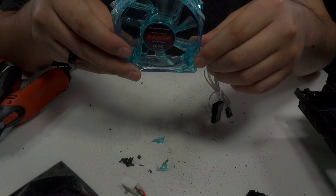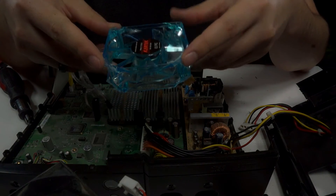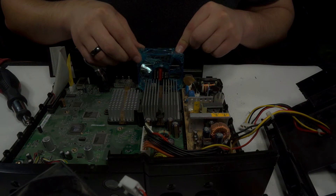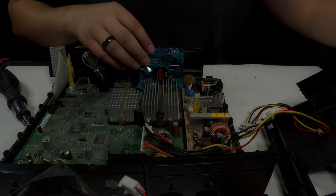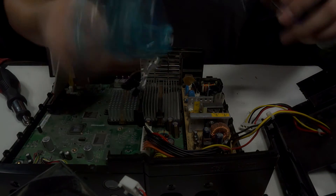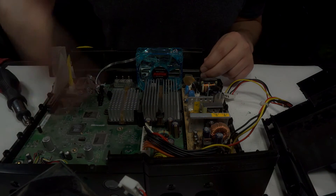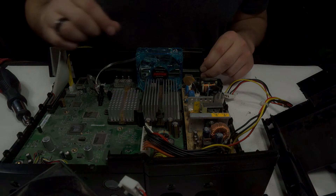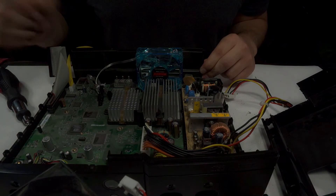Now it should just slide right into the Xbox, so let's go ahead and do that. You're going to want to take the side that you trimmed off and that's going to be your bottom. As you can see, it just slides right into place. To keep it in, you're either going to want to use zip ties or hot glue. I've chosen hot glue, so I'm just going to put a little bit on the bottom. You should also take into consideration which way the airflow is going — you're going to want to pull the air out through the back. Most fans have it printed on the fan itself; if yours doesn't, just mount yours like mine and it should be fine.